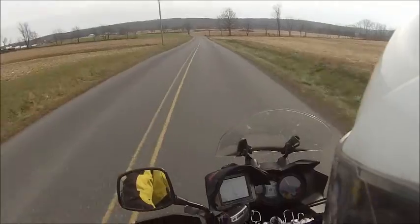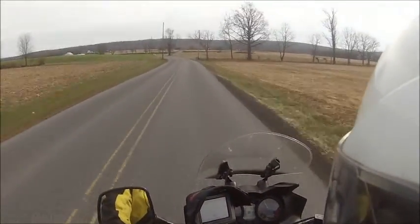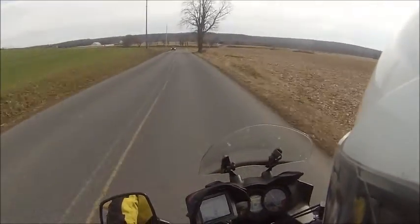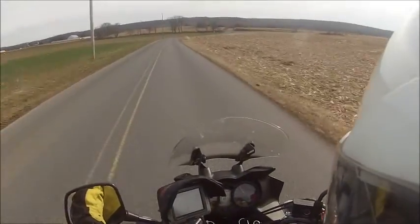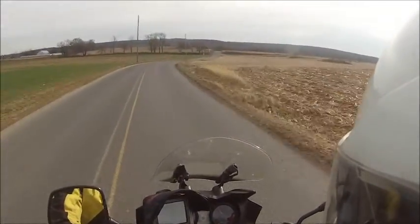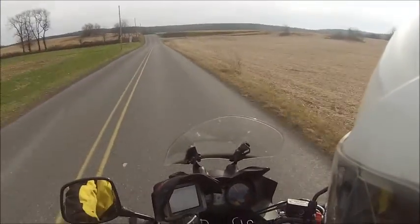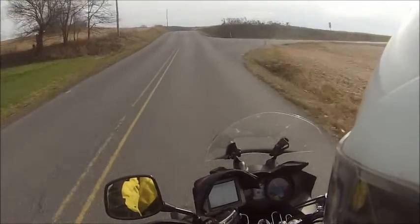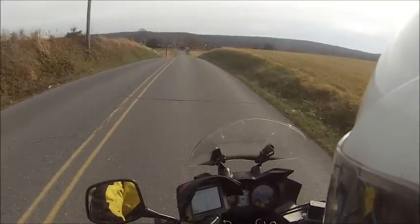Let's talk about the V-Strom. My opinion on the V-Strom — take it for what it's worth. A lot of people really love the bike, and I'm sure there are a lot of people who don't like it. I think it's a pretty amazingly well-balanced motorcycle. It does so many things well.